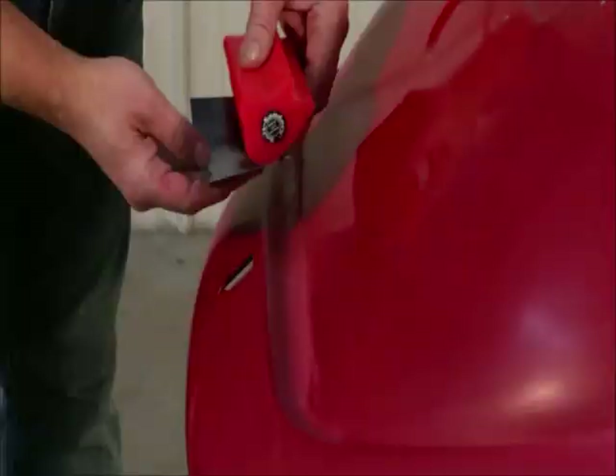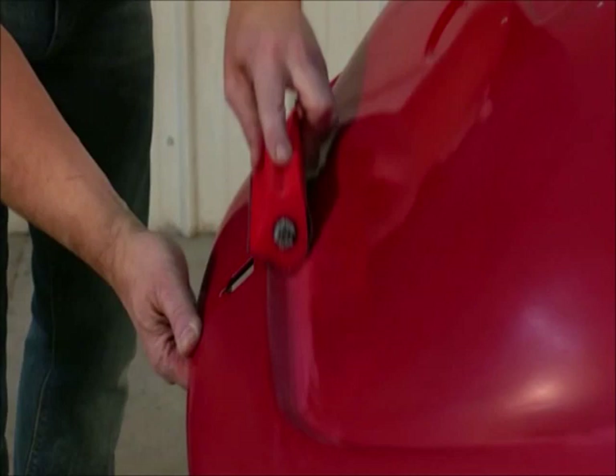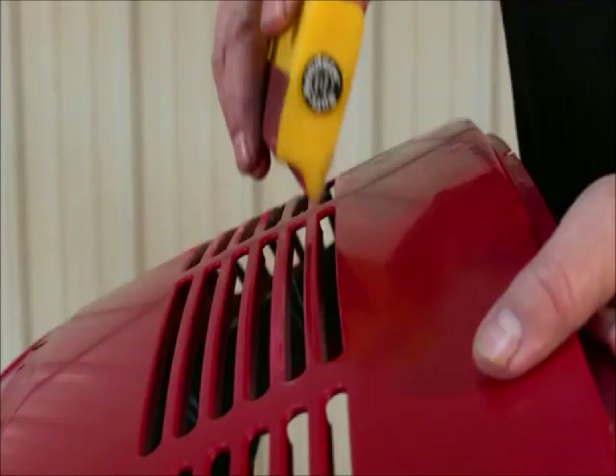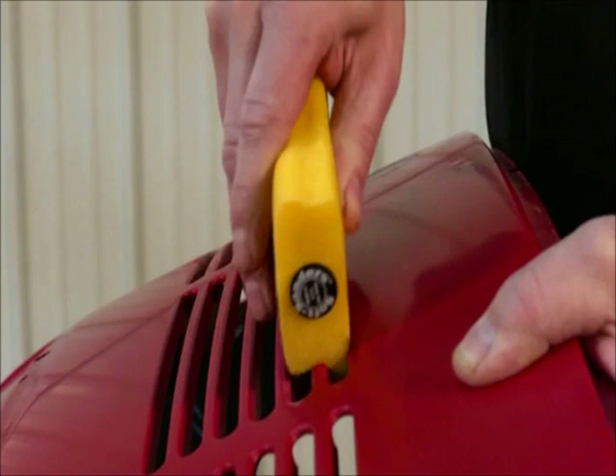Areas like this VW hood recess can be precisely blocked. By short sheeting the block, you can sneak up on edges and valleys without bridging over style lines and creases — actually bumping the soft edge of the block against the area that you don't want to sand. These heat extractor vents could easily be cowl vents on a vintage muscle car, and used to be some of the hardest places on any car to sand and prep. Since the soft sanders can form easily, these vents are effortless to prep.